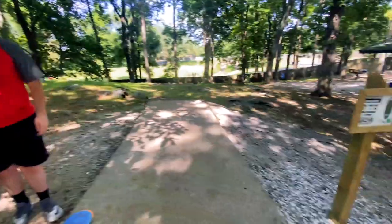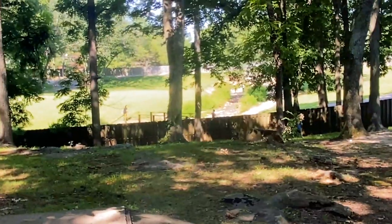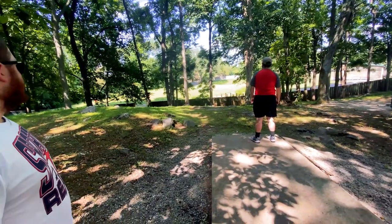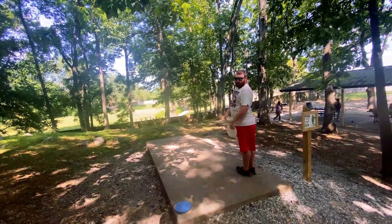Here we are at hole number two, par three. They're all par threes, I don't know why I keep saying this. 309 feet, there's a little creek, there's people on the bridge that Drew's probably going to hit. The hole's back there. Are you recording my shot? I don't think you had it recording for your shot, here we are recording my shot.